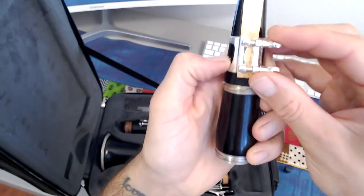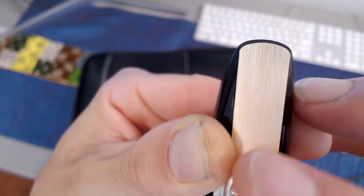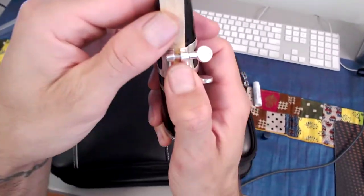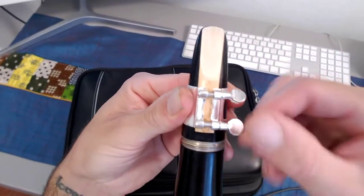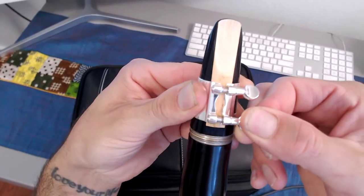Now if we take this ligature and slide it down, it should hold this reed in place. What we're looking for is a slight shadow on our reed. Once you have it in place, you're going to want to cinch down your reed — pulling down on the ligature will hold it in place. Tighten the bottom screw, not all the way tight, just until it starts to tighten nice and firm.